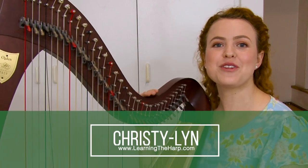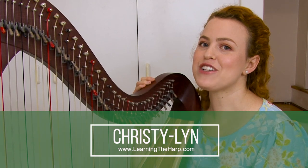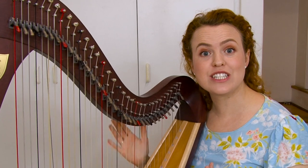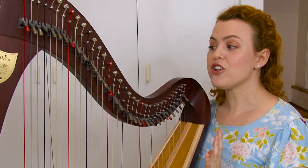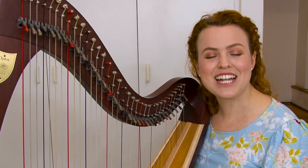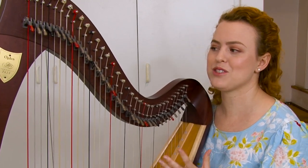Hi, I'm Christy Lynn and today we're going to be talking about lever changes. Both pronunciations are right. I know for some of you this is quite a stressful concept when you see that a piece has lever changes in it — maybe you get a little concerned, you may even avoid those pieces. But that's not necessary. It's really not that bad, and it means that you can play beautiful pieces that you otherwise wouldn't be able to play.